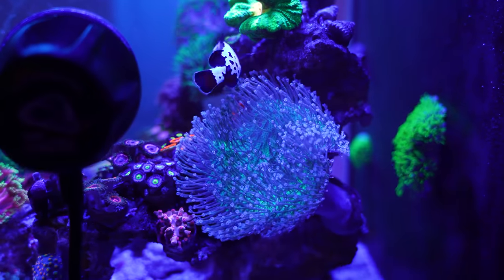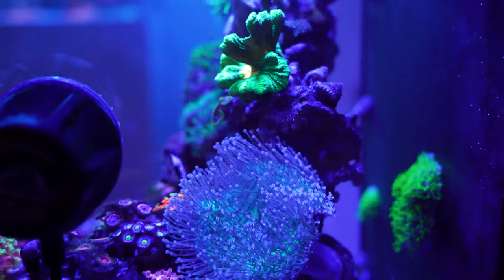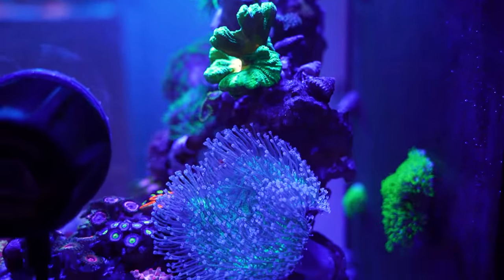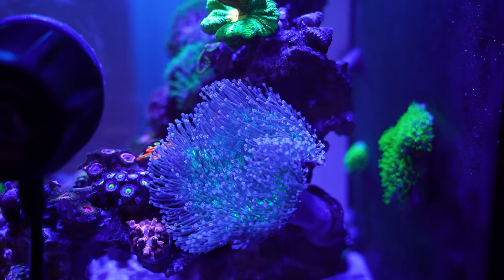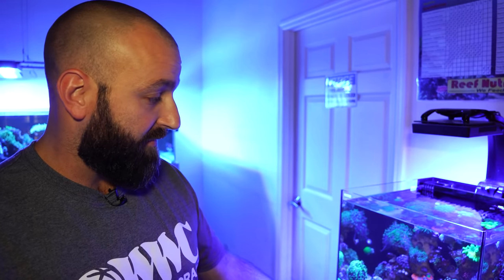We use an MP10, set at around 25 or 30 percent on a short pulse, which is the blue setting. We keep it really subtle because there are things like Gonioporas, Mycetiums, and Fungias — they really don't need anything high flow.